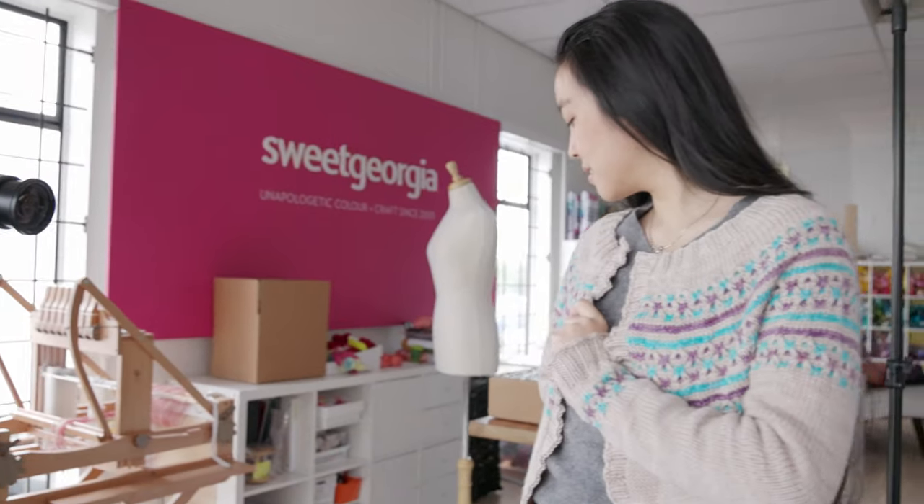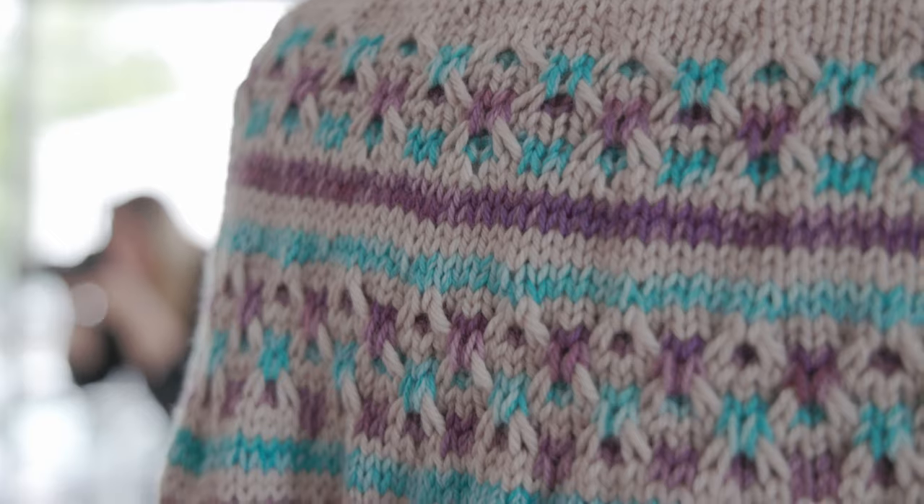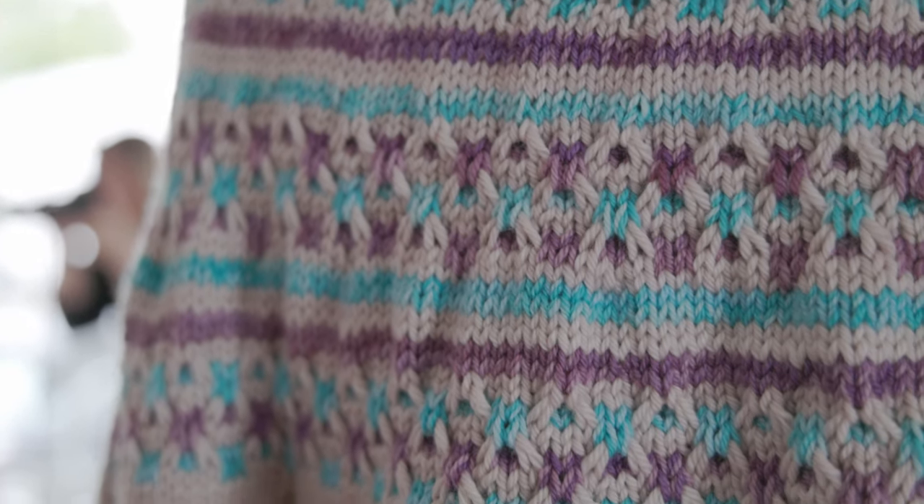Hey guys, have you ever wanted to knit a sweater in just four days? Do you even think that's possible? Hey guys, thank you so much for being here today. I am Felicia from Sweet Georgia and today I want to tell you about the four-day sweater knit-along that is hosted every year by Marie Greene at Olive Knits.